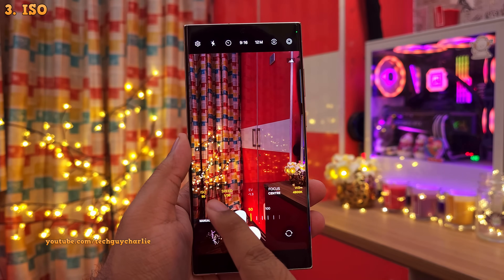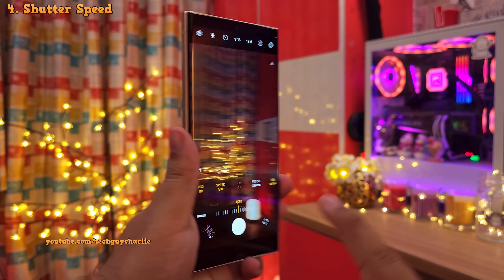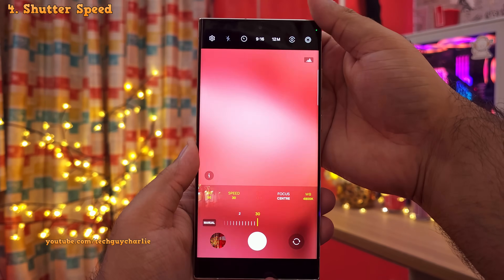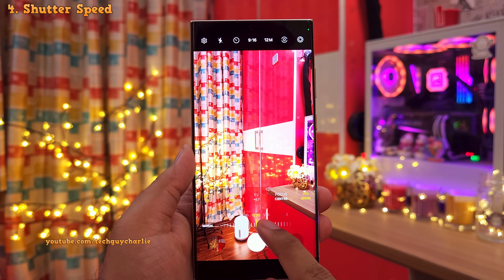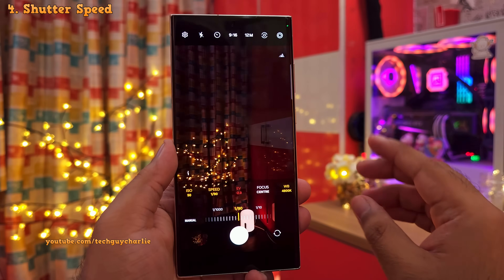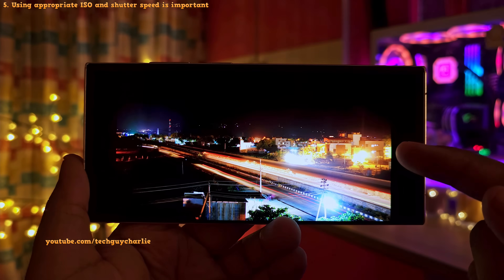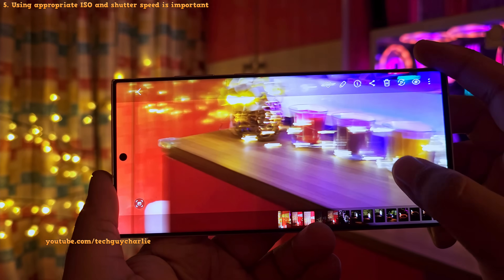This is why you should use the ISO with the appropriate shutter speed, which brings us to the second setting: shutter speed. This represents how long the camera sensor is allowed to collect light as you press the shutter button. The shutter speed is shown in seconds — the slowest you can set on the S23 Ultra is 30 seconds and the fastest is 1/12,000th of a second. The camera will capture less light at fast shutter speeds because the shutter quickly opens and closes, and more light when you slow the shutter speed down, because then the shutter stays open for longer. This is great for taking landscape photos in low light, but as a side effect, you'll have to deal with motion blur, as you can see in this photo.